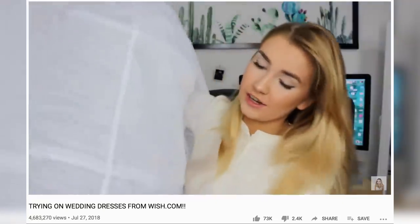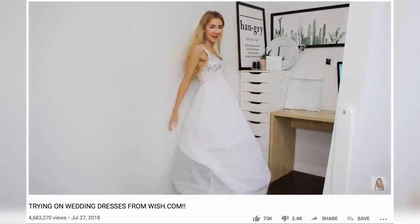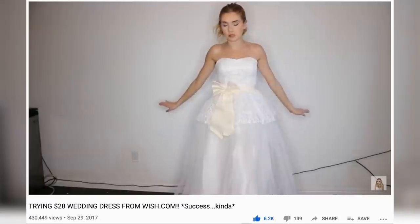Hey everyone, today we are doing a very exciting video. We're doing something a little bit different — I used to do quite a few wedding dress try-on videos, and this is a spin on that, but a more exciting one. I have been anticipating this since I was like seven years old.